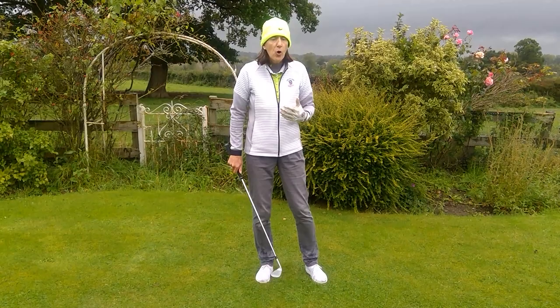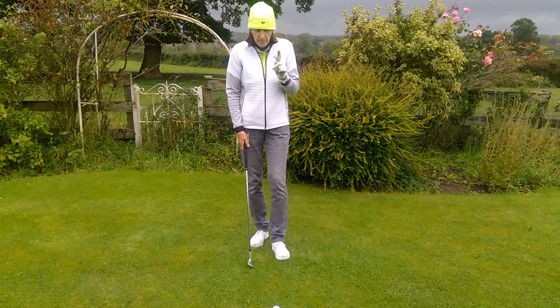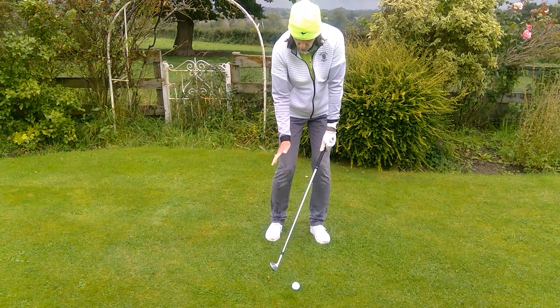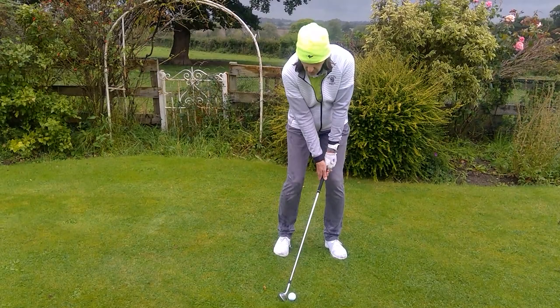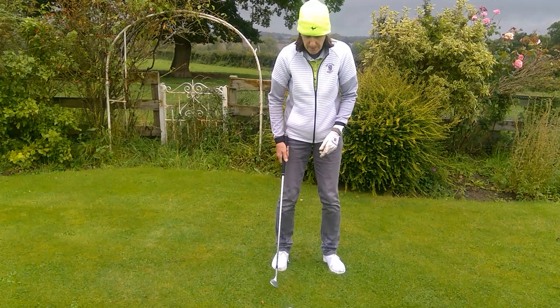Now if we want to hit a low one, again the change is made at address. We're trying to arrange our bodies around the club. For a low one, you want quite a forward lean on the shaft, because that de-lofts the club. So we set the club in the shape we want it to be at impact, move in, and we want our hands opposite the inside of our left thigh. Your job now is a nice rhythm and don't change the angle of the shaft through impact.